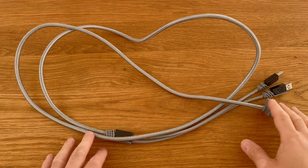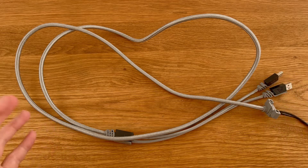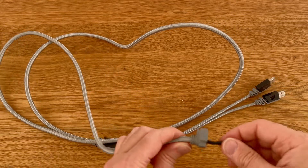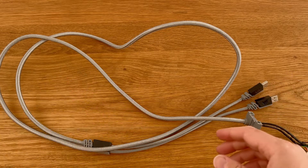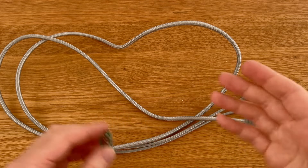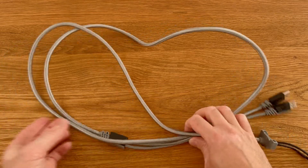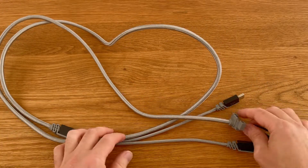Hello everyone, I'm Eftegary, a young architect from the Netherlands. In this video I'm going to replace the old cable that was permanently connected to my mechanical keyboard with the possibility of being able to connect whichever cable I want, and no need to carry around this massive bulk with the keyboard all the time.